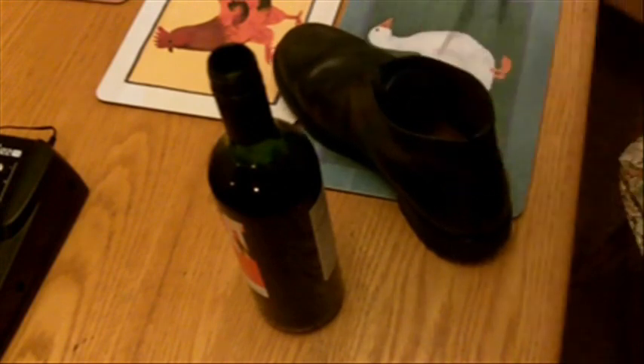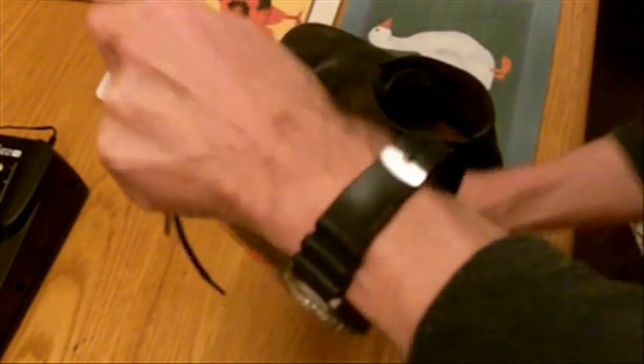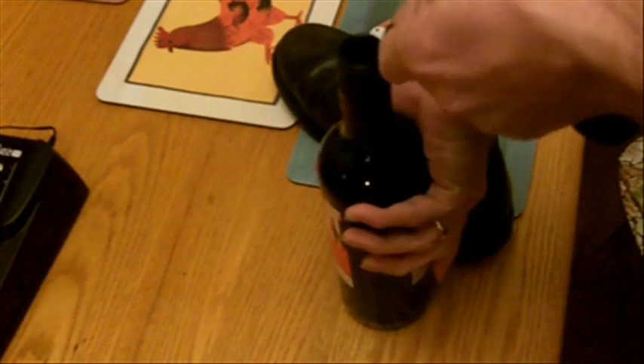Shoelace. Make a loop. Push the loop down into the neck of the bottle. Turn it upside down. Keep your hand over there. Try to get the cork around the loop. There we go. And one, two, three.